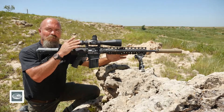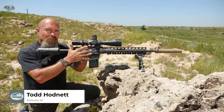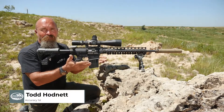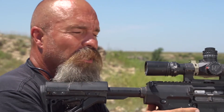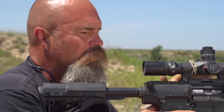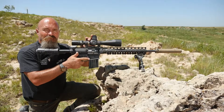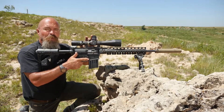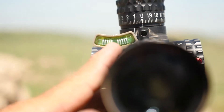Right now we're going to talk about shooting with cant — the importance of being level, but also what to do when you don't have that option. That's why we put bubble levels on all our optics. With our level from Accuracy First, we have lines every two and a half degrees, so it shows you the amount of cant you have, and understanding the math still allows you to take the shot.